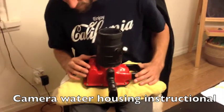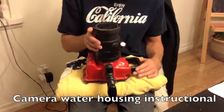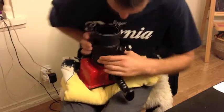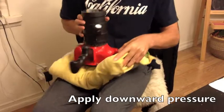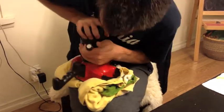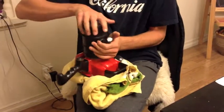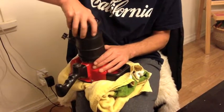This is how you switch your port. You want to do this almost every session unless you're going to use it two or three days in a row, because it gets stuck and it's really hard to get off. You have to put a lot of pressure on there, as you saw, but that's how you take the port off.